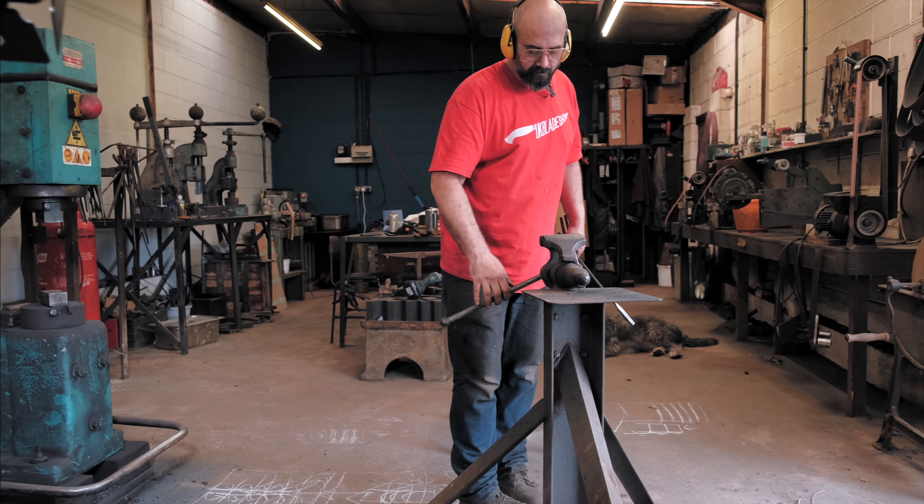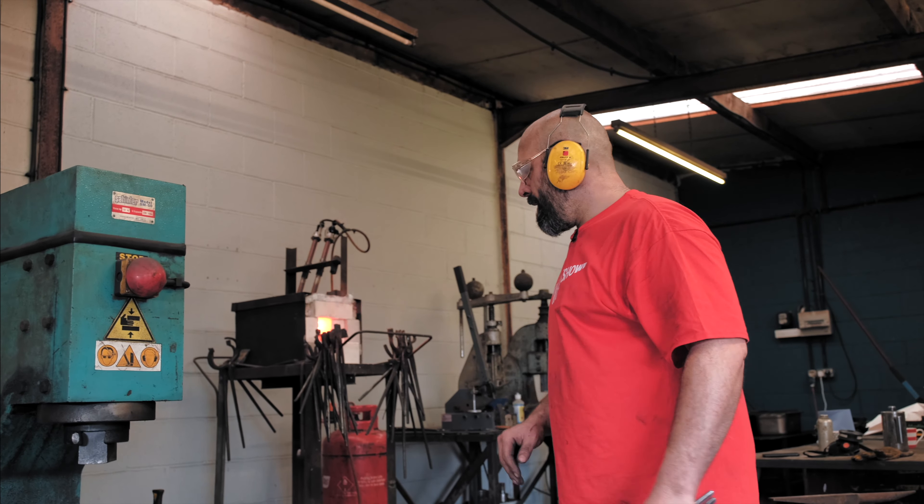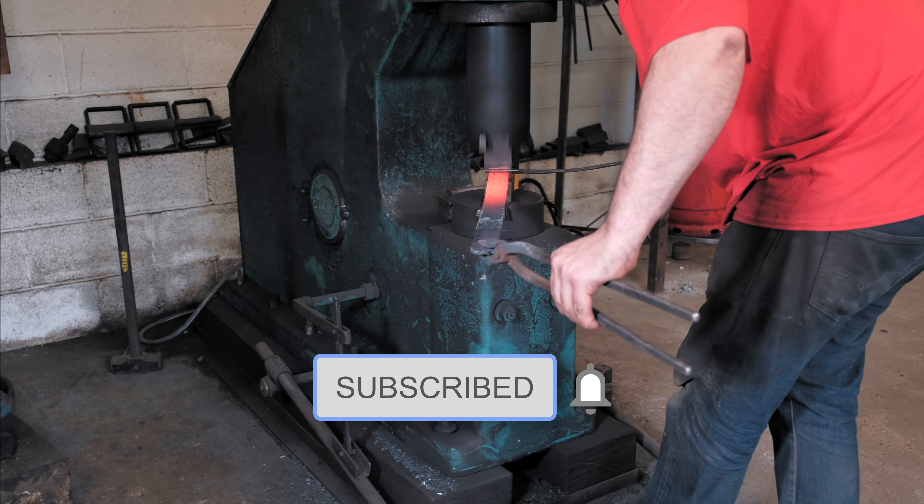Swap them over and I'm going to make that bit match this bit. Just going to whip the ends off, straighten the bar up, and all should be well in the world.